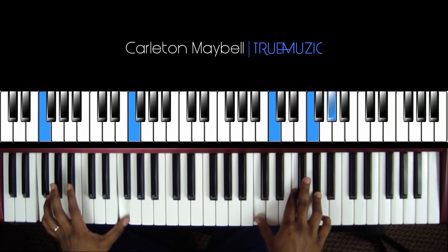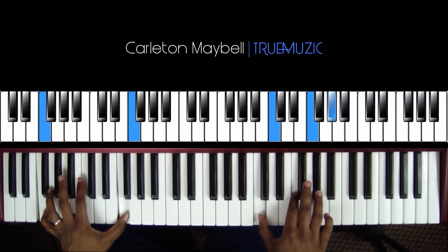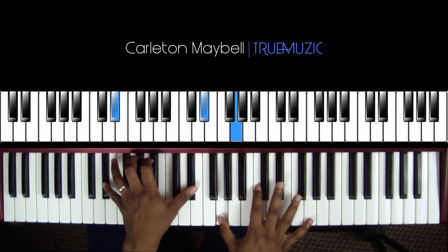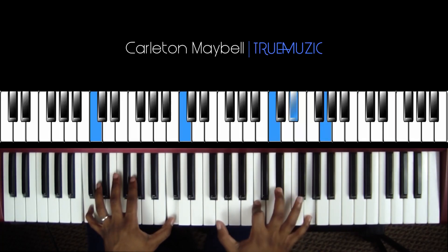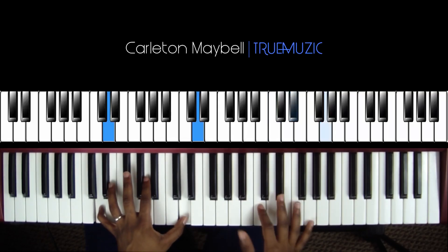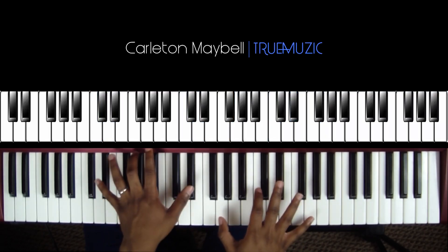Your left hand is going to hit an F octave and your right hand hits a C, F, A flat together — then hit it again. After that, your left hand hits a C natural octave, your right hand hits a C, E flat, G, then hits a G by itself, then hits the chord again. When it hits the chord again your left hand goes to a D natural octave, then your right hand hits this G by itself, and your left hand hits an E flat octave.